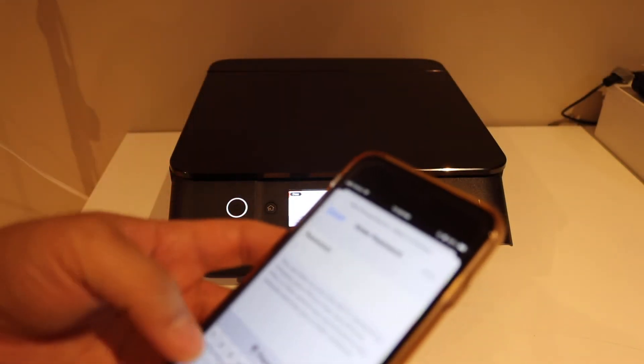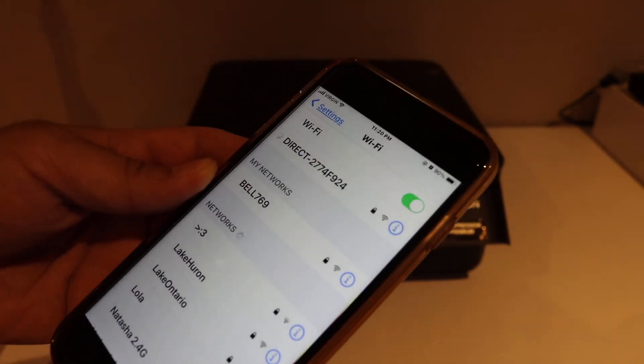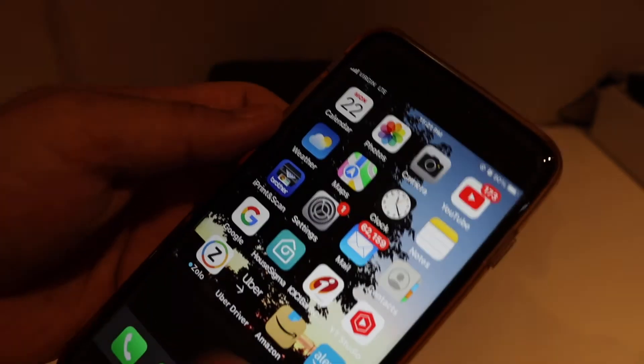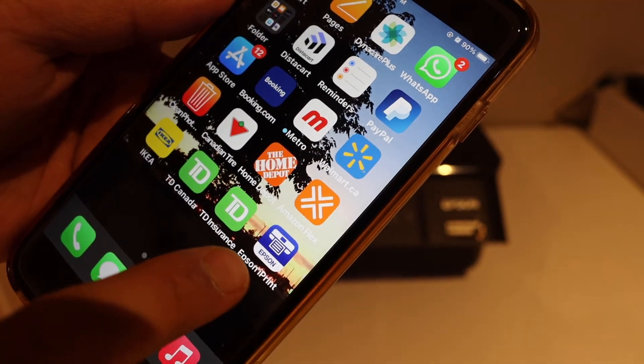Enter that password and click on the Join button. Wait for the connection to show up — it is now connected. The next thing is to go to your app; you have to download the Epson iPrint app from the App Store and open it.